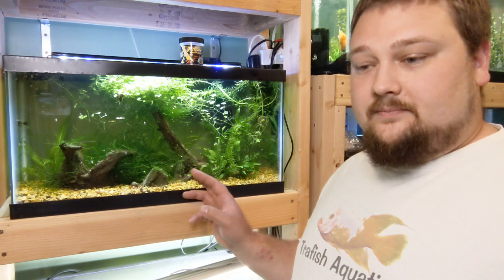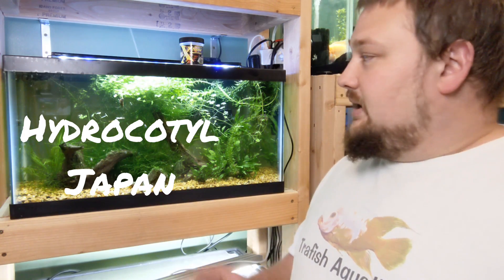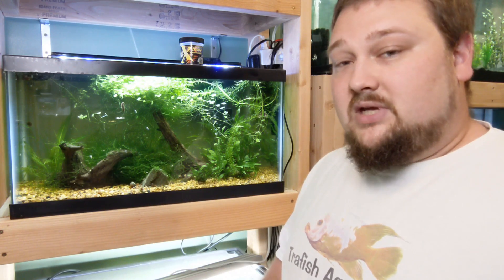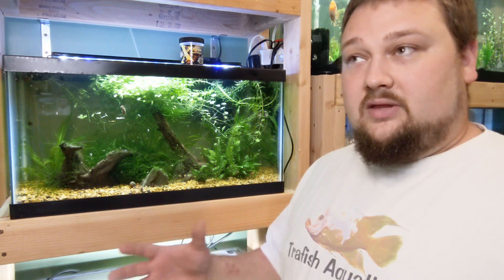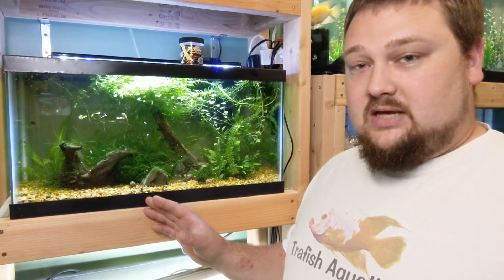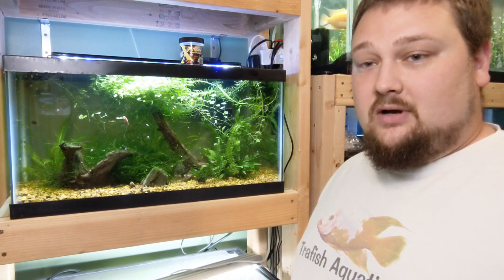We've got a big ball of java moss in here still. There's also a plant up top — I don't remember the name off the top of my head, but I'll display it on screen. I do have some Amazon swords — little dwarf baby Amazon swords — planted in the back, and they're doing extremely well. Now, those are root-feeding plants. The answer to how they grow in gravel is mulm — fish poop that's been broken down by bacterial colonies, creating basically fish poop powder. I don't vacuum the substrate in this tank at all; I let the plants handle all of that.